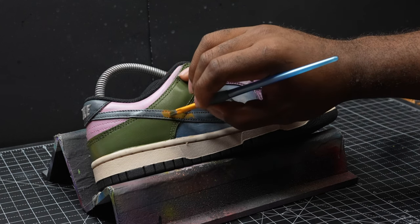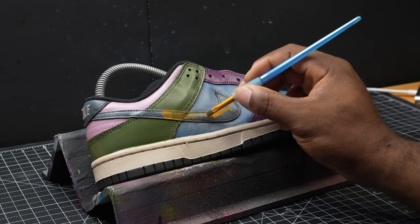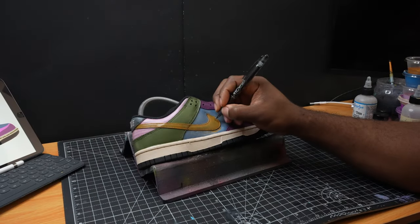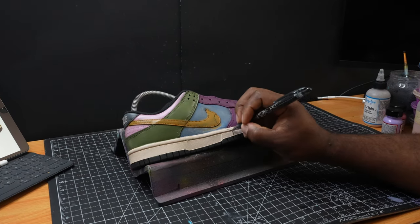Now we're going to start working on the swoosh here with this goldish brown-orange color — whatever you want to call it. And now we've got to use this erasable ink to draw out the lines for the honey drip that I'm going to be adding.